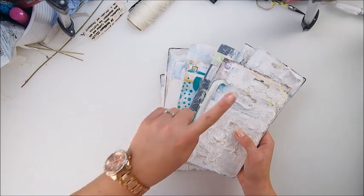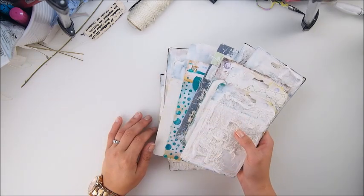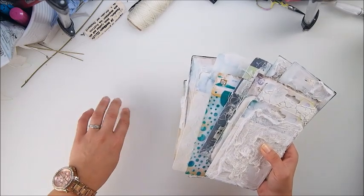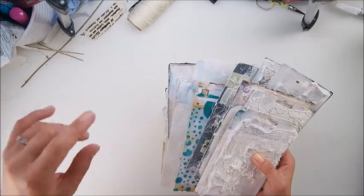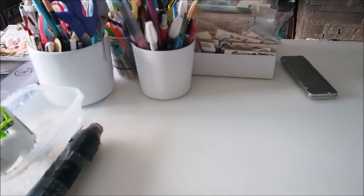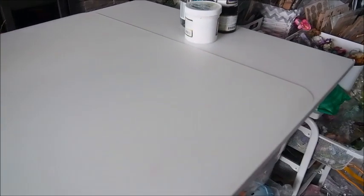I'm going to tidy up the area from last night's recording so you can see the full size of my table and this little secret. So my friends, this is my table — I cleaned it all for you today so you can see how big and spacious it is. It's covering nearly my whole table, so the size of the mat is pretty big, as you can see.